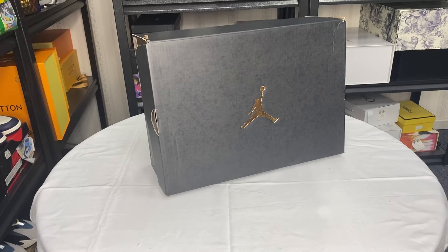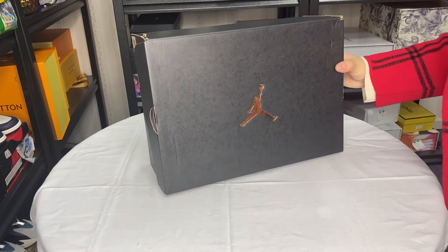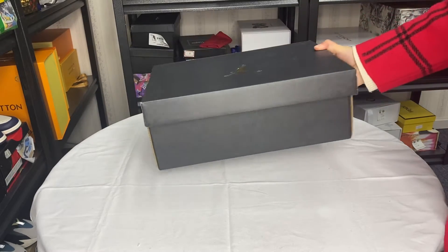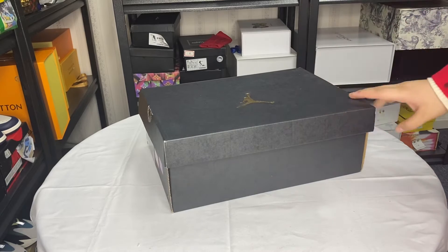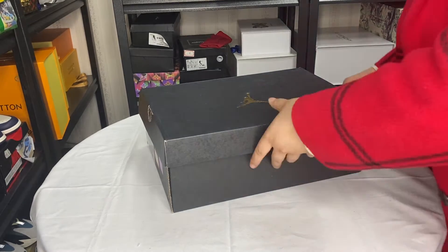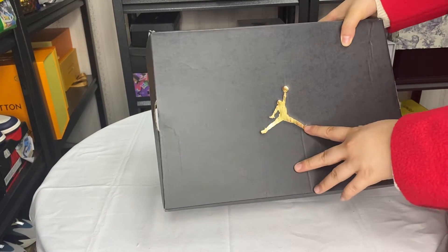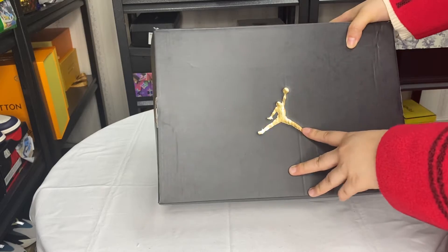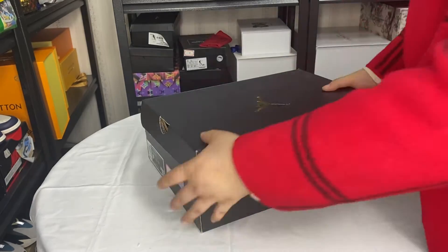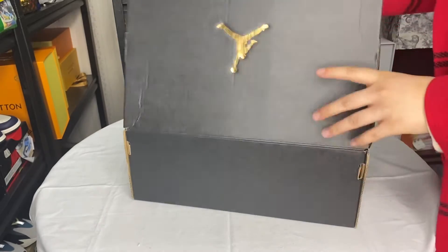Hey guys, welcome to my channel. Today I'm going to do a boxing review, so let's open it together. The Jumpman is golden, so let's look at it.